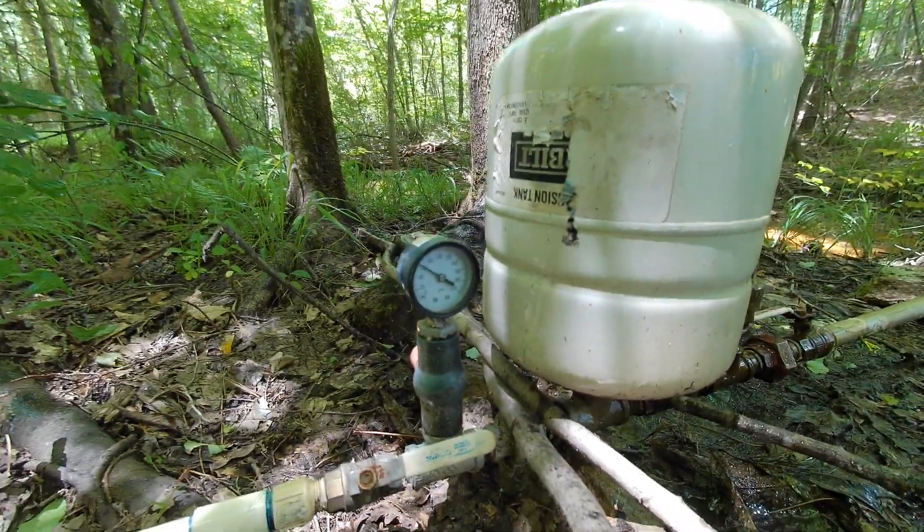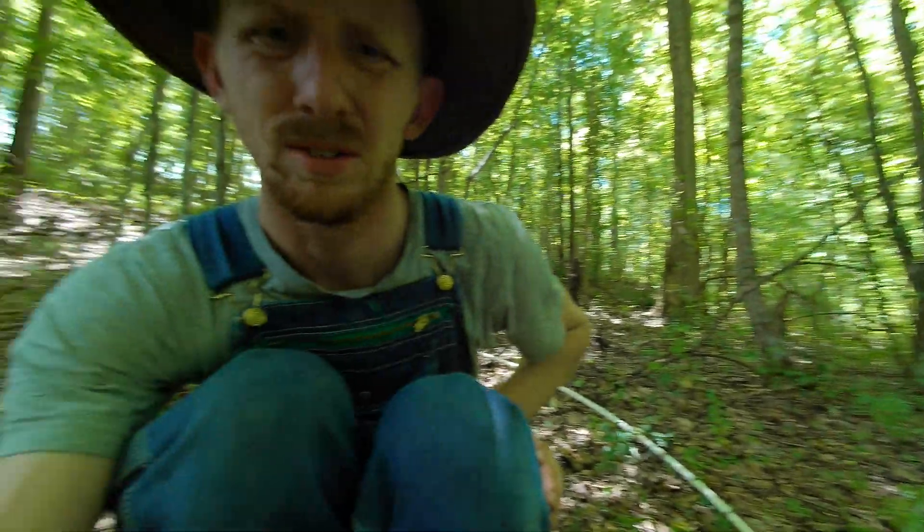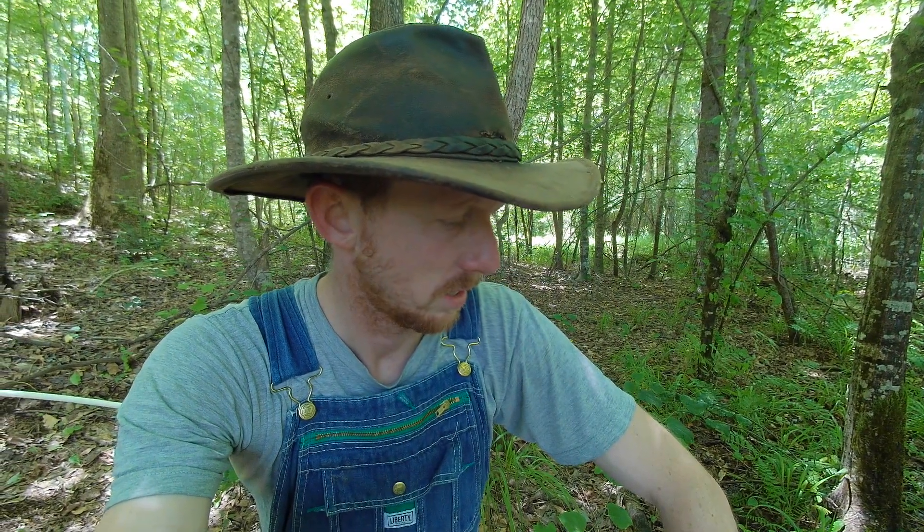This runs to a tank back at the house. It's a 180-gallon tank that I made into a 220-gallon pressure tank, which means it actually holds about 40 gallons. That will build up overnight and we'll be able to run a lot of the house on it. This pump moves about a half gallon per minute, which is not too bad.